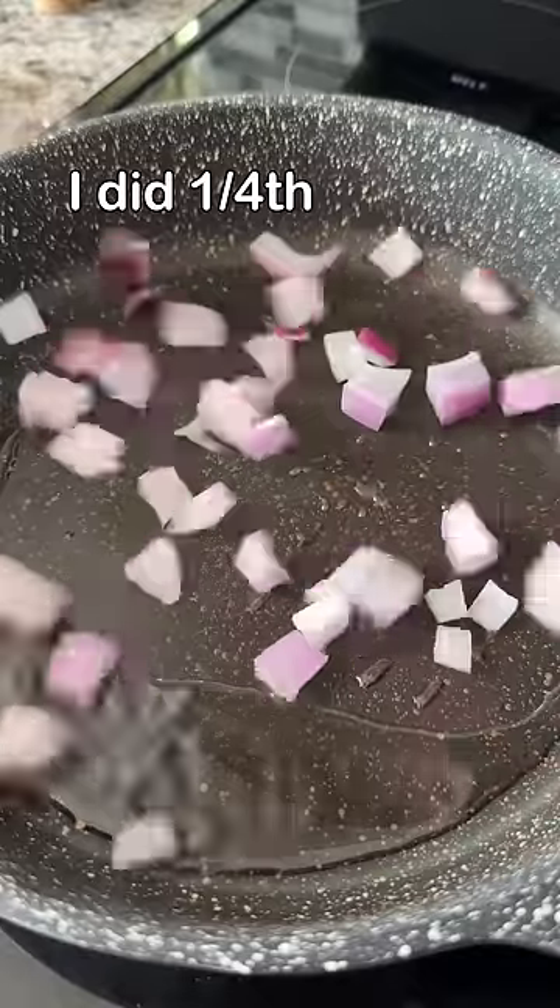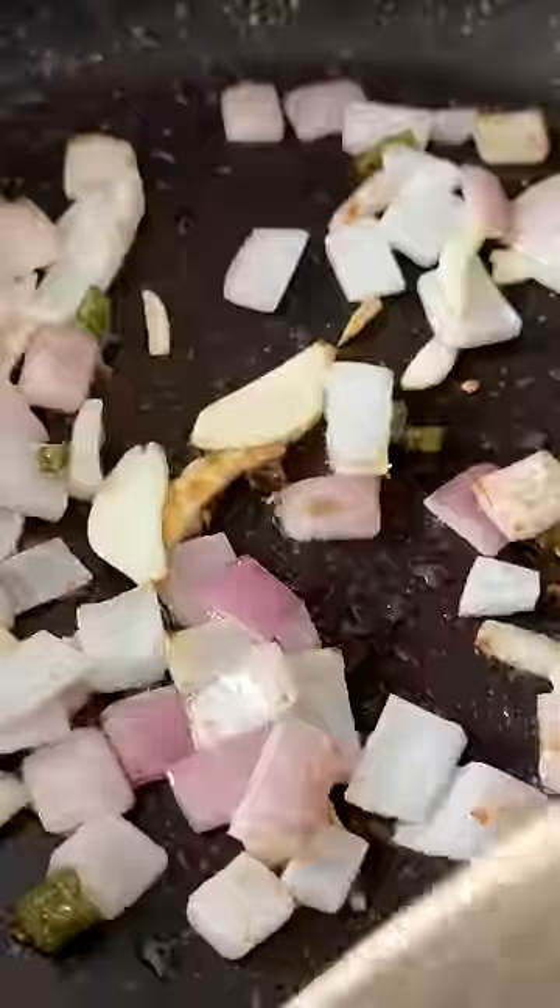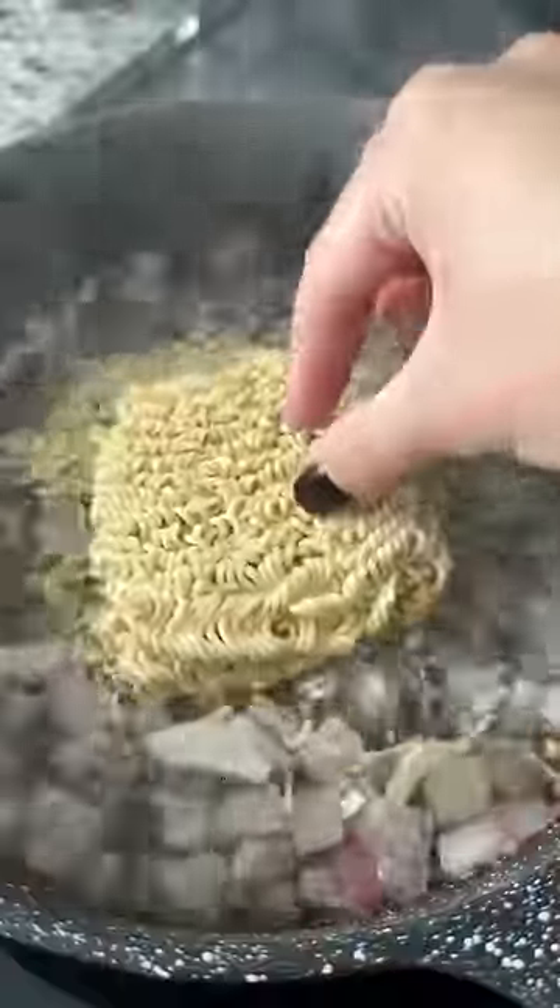I'm going to read exactly what they sent me. Fry one onion, one green chili, and two garlic cloves in a pan. Once the onions are slightly brown, add water — enough to cook the noodles just a little more than al dente. Boil it for one minute and then add your noodles.